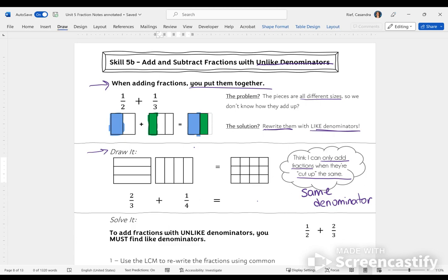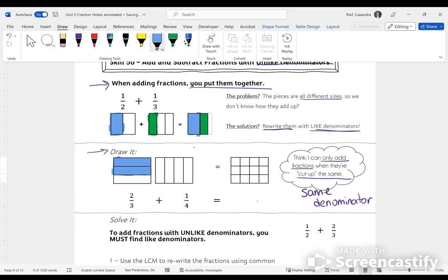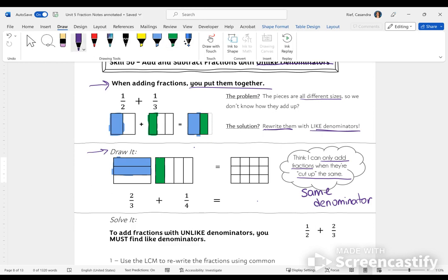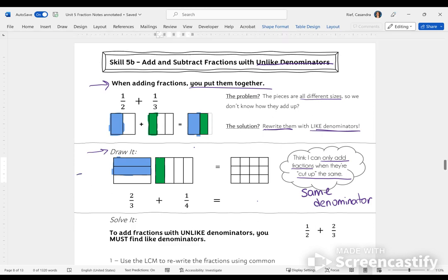Coming back to my 2/3, I am going to color that in — I have this whole number cut into thirds, and I want 2 of those thirds. And for the other piece I'm trying to add, I have 1/4 — this whole number is cut into fourths, and I want to color in one of them. I'm going to use the strategy of cutting them into the same sized pieces. I have 2/3 so I'm working with 3, and 1/4 so I'm working with 4. I need to find a denominator that works for both.